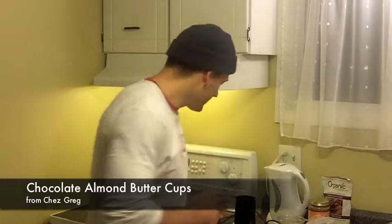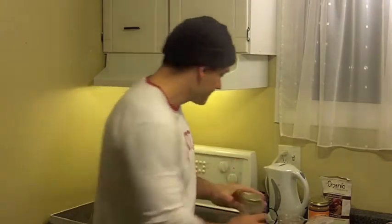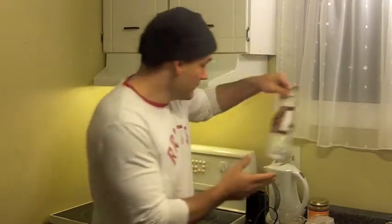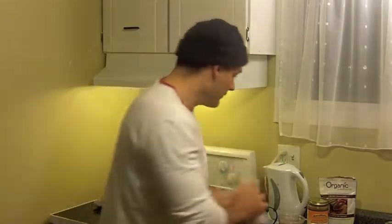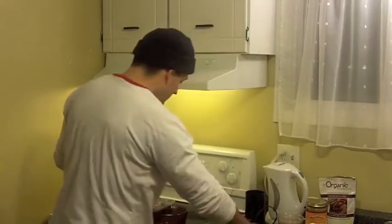Here's what we need. We're going to need a coffee grinder, some coconut oil, some honey, some cocoa powder, some organic almonds — we're running low, but this is actually going to be just enough for the amount we're going to be making — and we're going to need some almond butter, a bunch of spoons, and something to melt it all in.